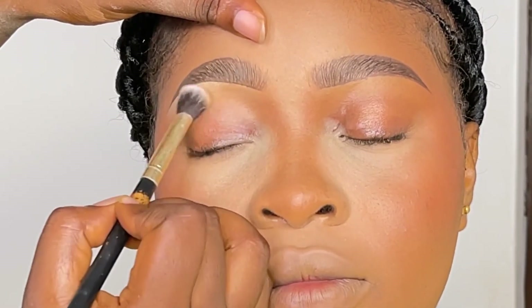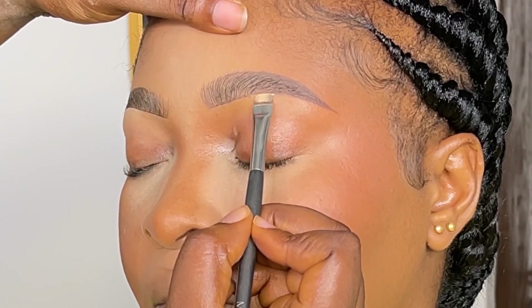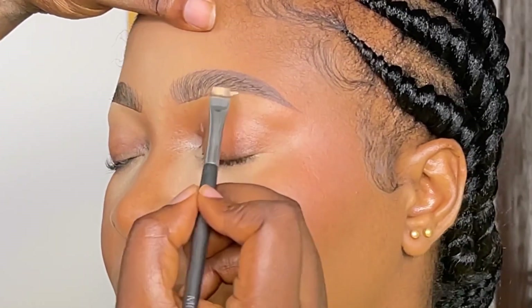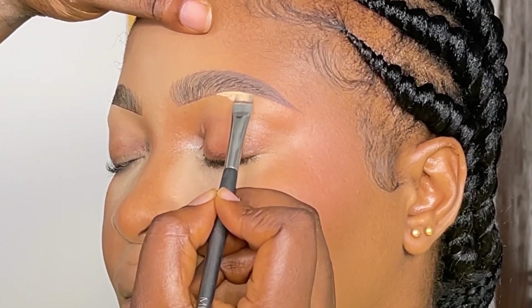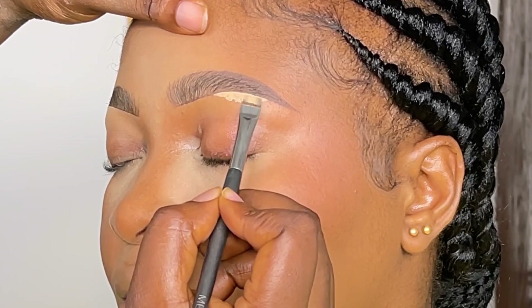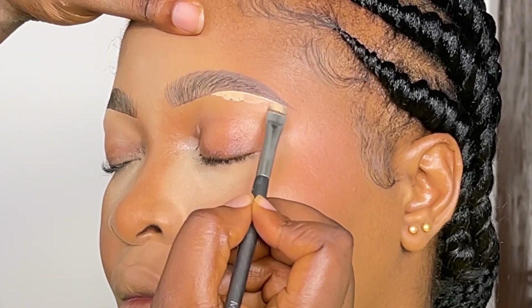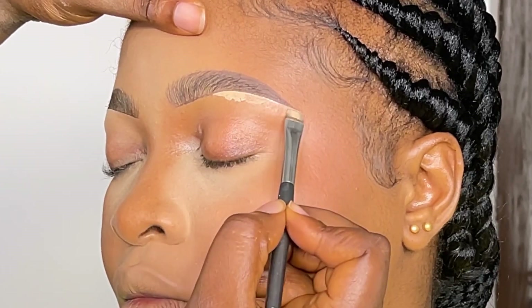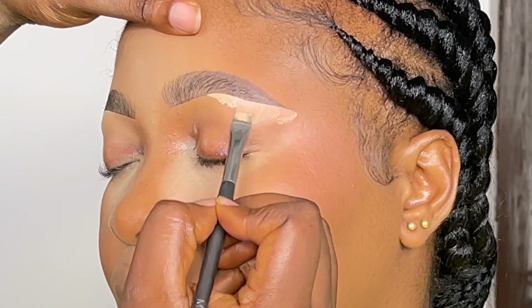After that, I start blending out the concealer — just blending it to make sure it doesn't dry and stick and become hard to blend. The concealer I use is actually very lightweight and doesn't dry quickly, but just to be on the safe side I blend it out right away.